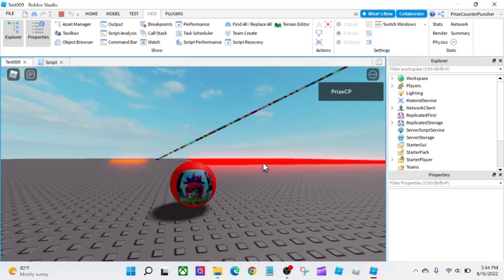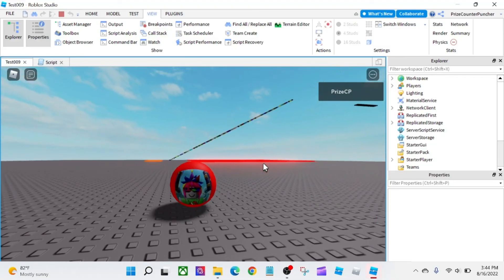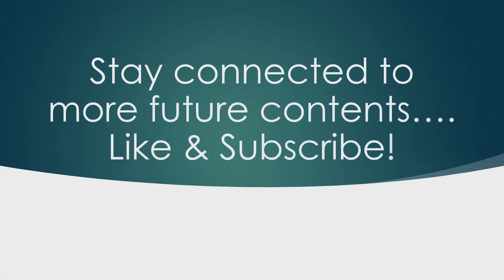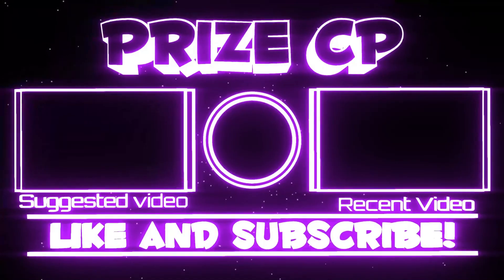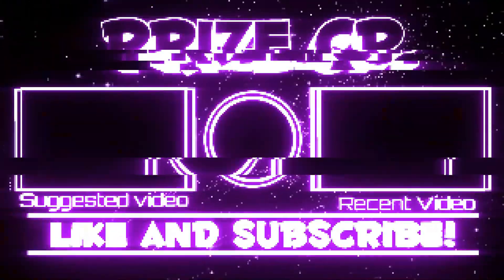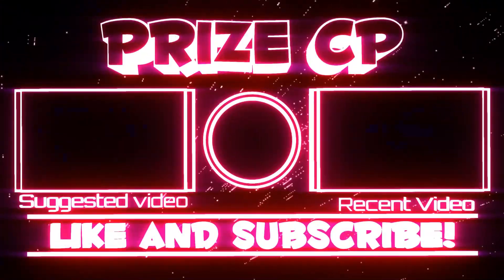So that's how you build your own unconventional custom character in Roblox. Thank you all for watching — we'll see you again soon. Bye!